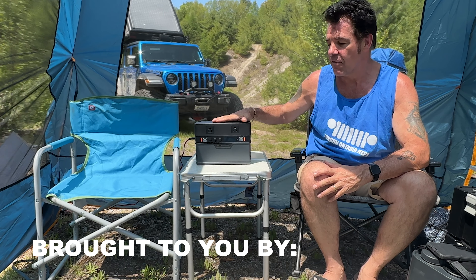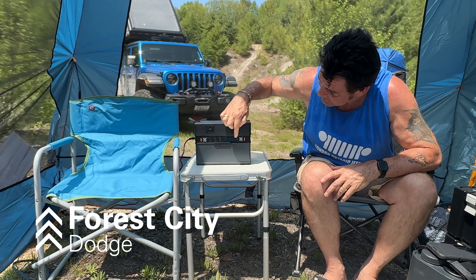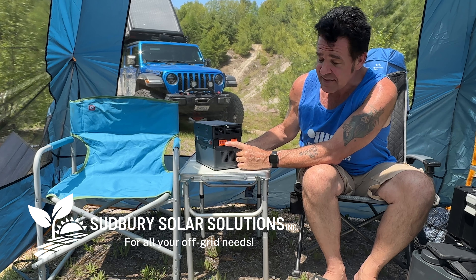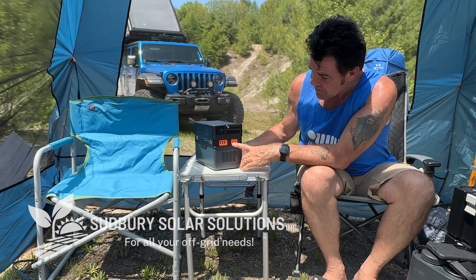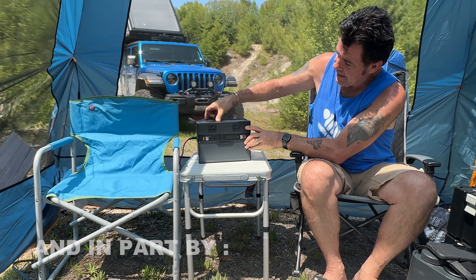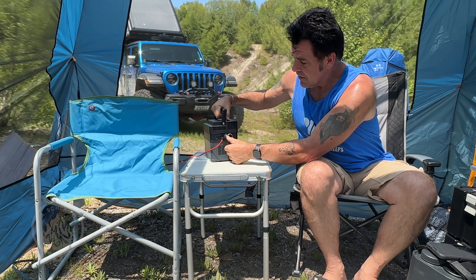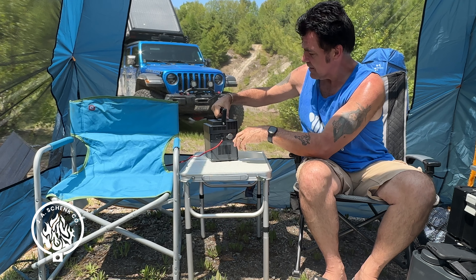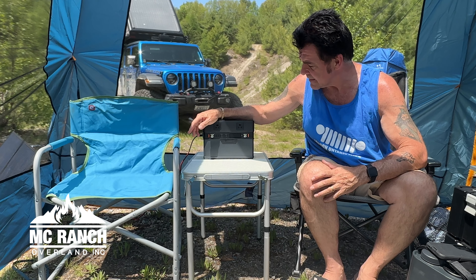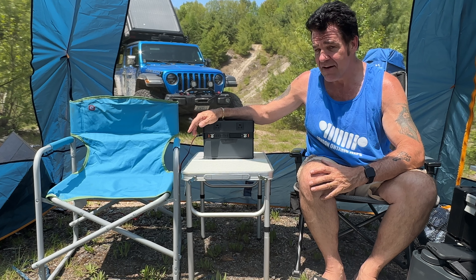This is a 700 watt hour power supply. We've got two outlets on the front plus two lights, three USB and one USB-C which is 100 watts out. You've got a DC output and on this side you've got your inputs and your 12 volt. With 700 watts you could power your fridge for a whole weekend, power all your lights, charge all your phones, laptops, and all your gear without a problem.